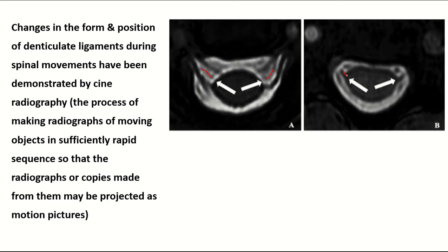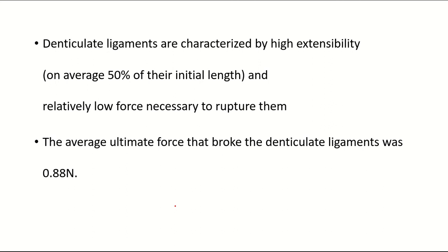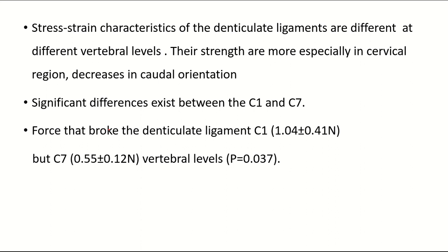Denticulate ligaments are characterized by high extensibility — on average 50% of their initial length — and a relatively low force necessary to rupture them. The average ultimate force that broke the denticulate ligaments was 0.88 N. The strain characteristics of the denticulate ligaments are different at different vertebral levels; their strength is greater in the cervical region and decreases in the caudal orientation. A significant difference exists between cervical 1 and cervical 7: the force that broke the denticulate ligament at cervical 1 is 1 N, but at cervical 7 is 0.55 N.